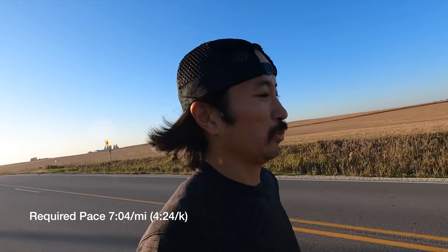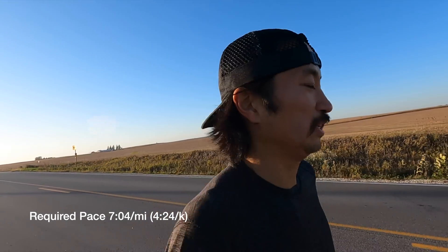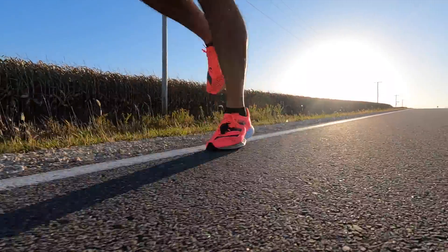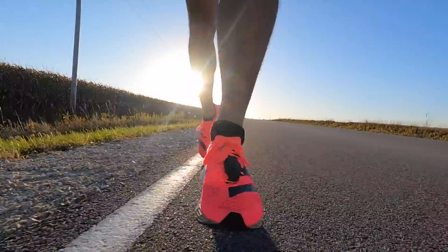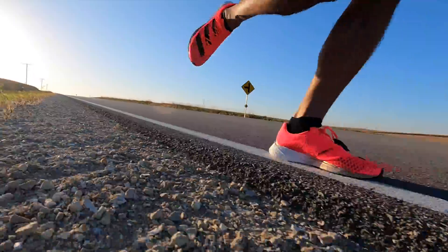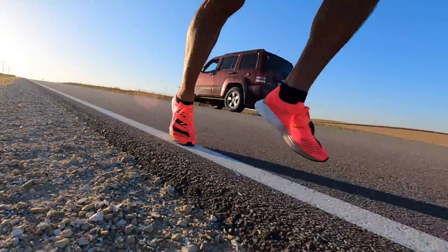Down to — it's asking me for 7 minutes 4 seconds per mile. Turning around, should be a little bit easier. I'm going a little bit downhill now. I've reached the minimum test time — just beeped on the watch — so I'm going to keep going.